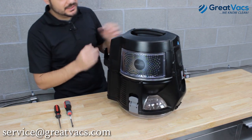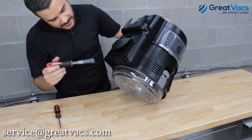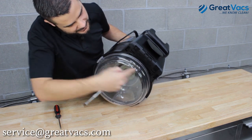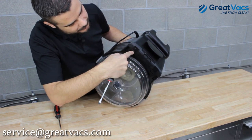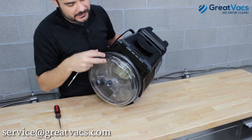So this is the newer E-Series Black model, which just requires the flat head screwdriver. If you look on the bottom of the unit, there's a tab right here and right here on the back of it. You're going to want to remove the wheel dolly from the unit so you can access all of this.